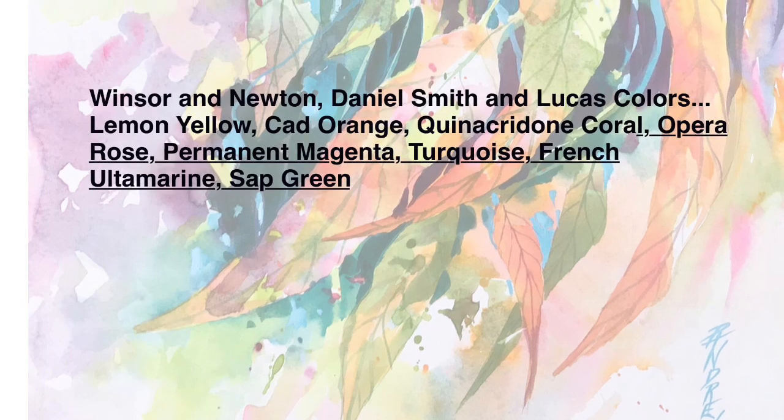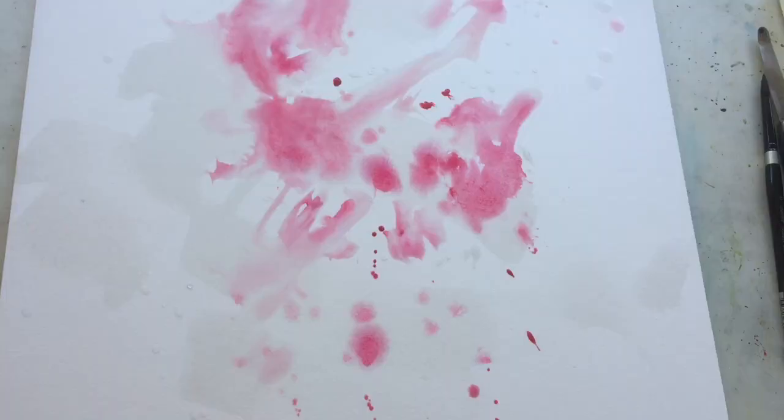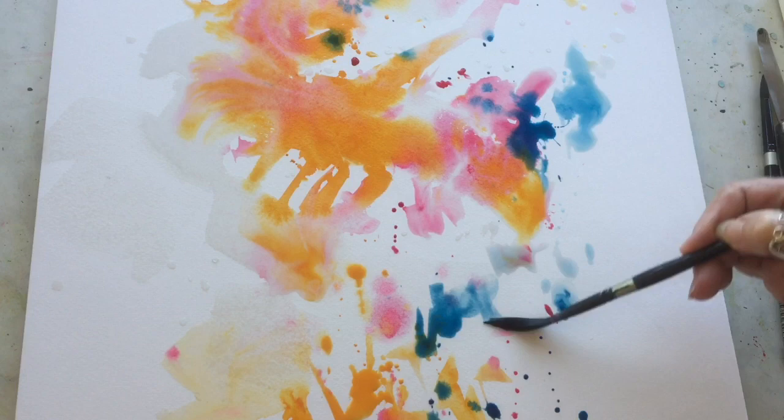Hi everyone, I'm back and thanks for visiting. Off we go. The first thing I want to tell you is I'm on a Crescent watercolor panel, a cold pressed surface, and I flick and flop my colors in after only partially wetting my board. I'm using a dagger brush.